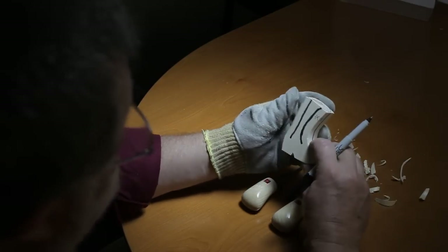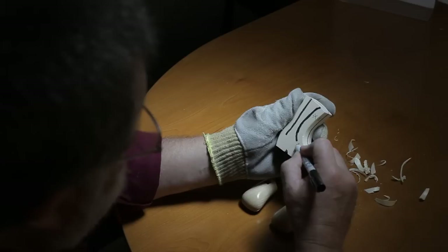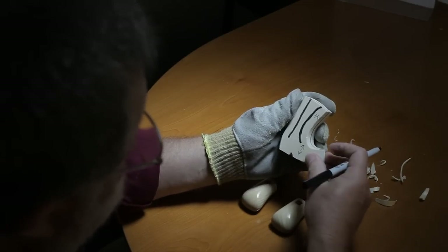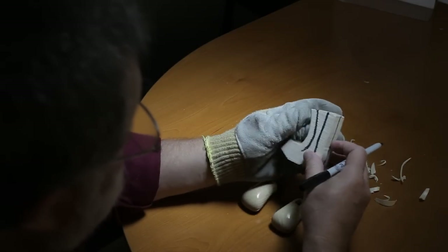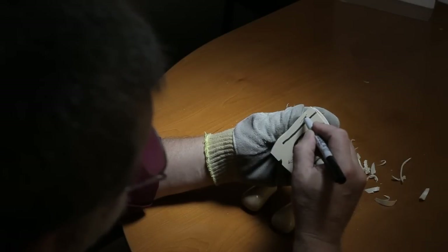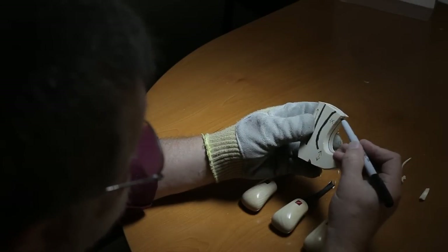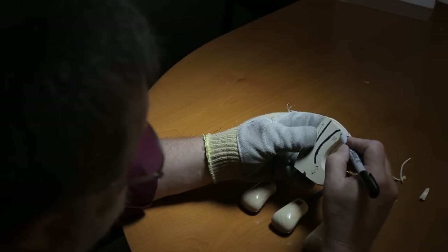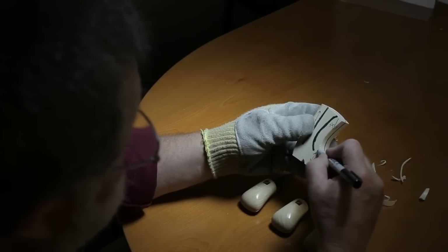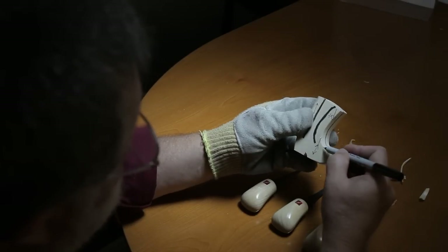I want to point out the grain of this boot. The grain is running up and down along the boot. One thing to be careful of is that the front part of the boot actually curves in, so you have grain coming down here and also grain that comes up here. You'll want to be carving down this way and also up.